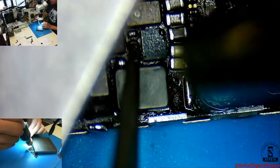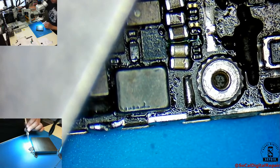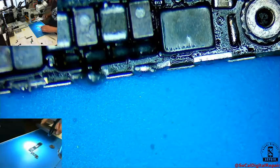Oh no, there's a solder ball. Alright, that's pretty solid. The steel block cools down the board to avoid any damage to the CPU, any kind of solder balls forming under it. Always a good idea to cover and protect the CPU from any extra heat.